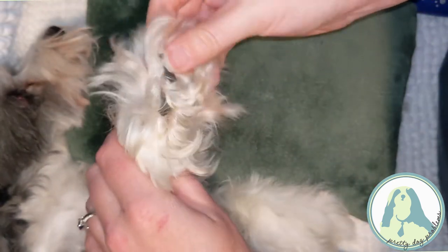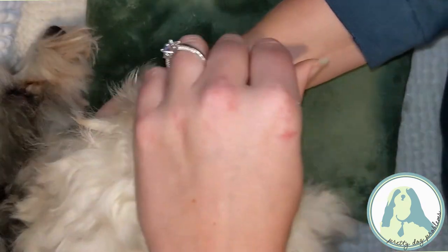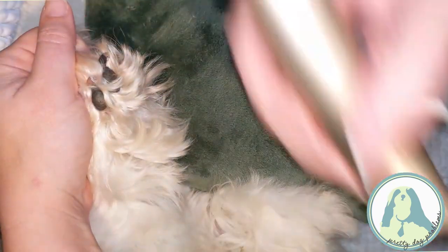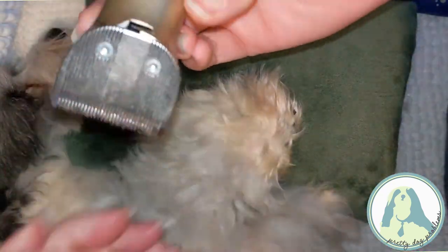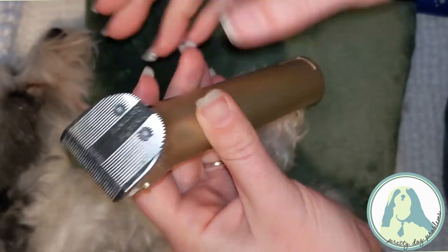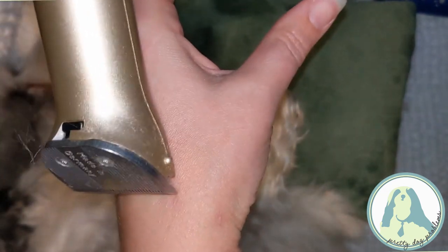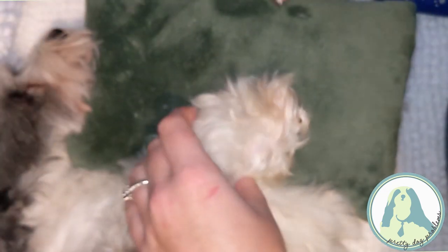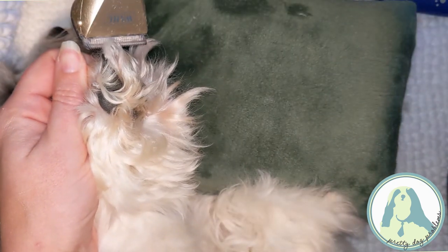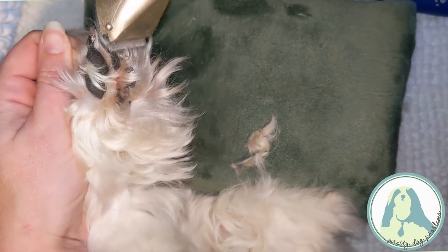Alright, so for the cheat feet, first thing you're going to want to do is the pads down here because you can see how fuzzy they are and it's going to really help to get that out of the way first. So you can kind of gather this hair and gently hold it. When you have clippers, this flat part here needs to stay against the dog's skin. You don't want to go like this or this — that's how you're going to cut them. So we're going to keep the flat part against his skin and just go straight down.